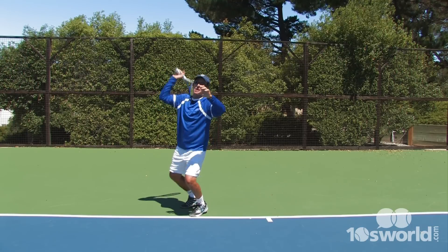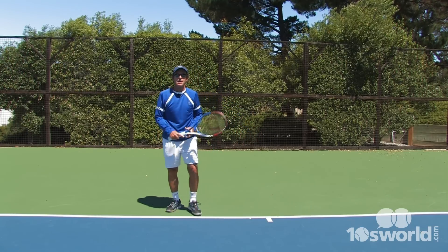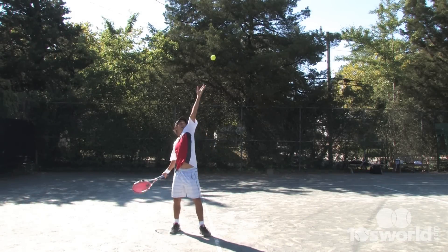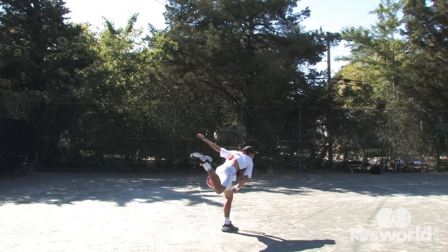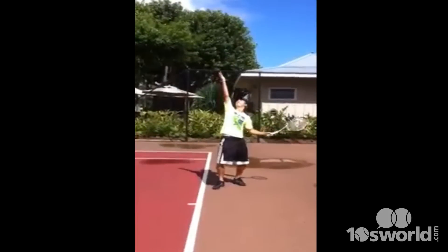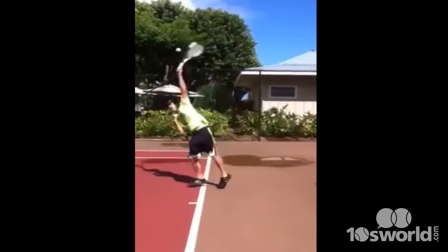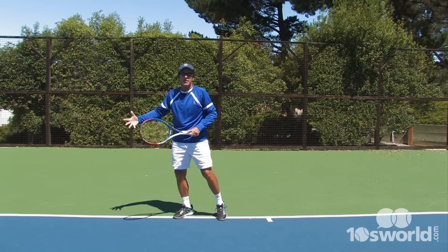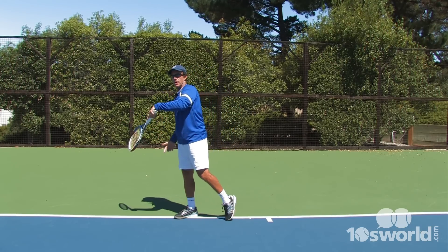I'd like to see you really get this kick a little bit more as you come in. Notice most of the good servers — that back leg really comes up. Yours barely comes off the ground, especially as you are throwing the ball well into the court. Good toss into the court, you're really exploding into the court, but you're not getting anything up and into the court.